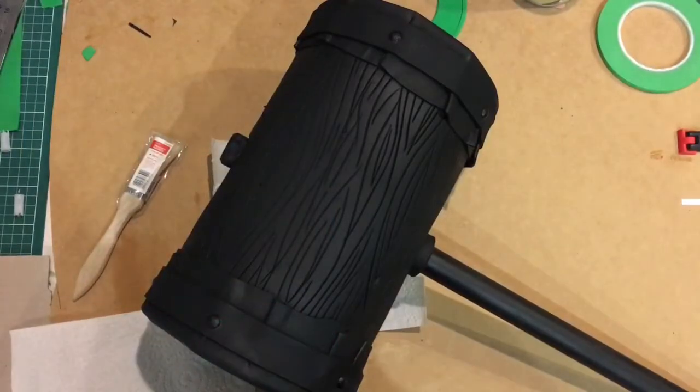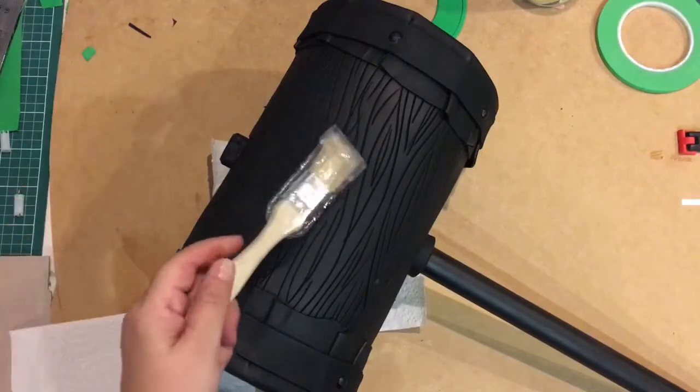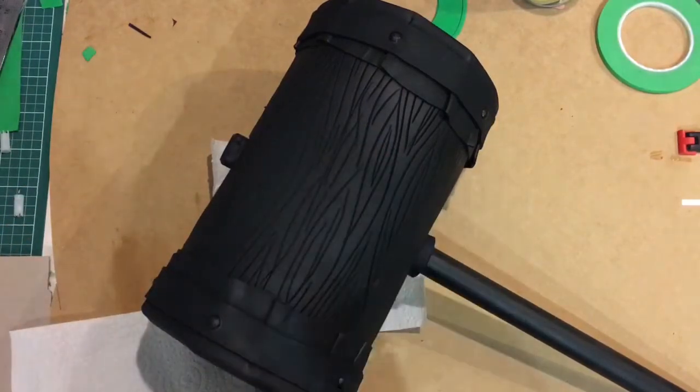Hey everyone, it's Ashley here, Nathan Stein. I'm just about to paint our Harley Hammer that we made. If you missed this tutorial for this one, we did a full run-through of how you can make your own.